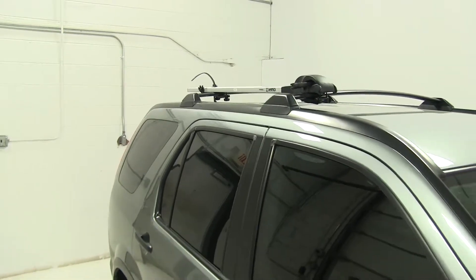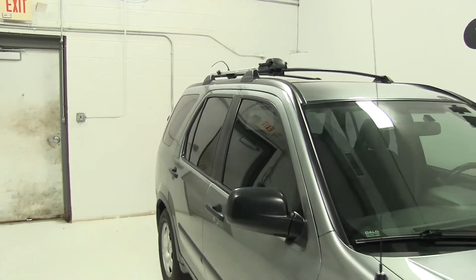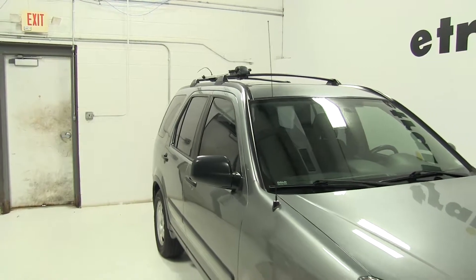So there you have it for the Inno Fork Lock 3 bike rack on our 2006 Honda CR-V.